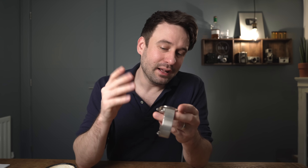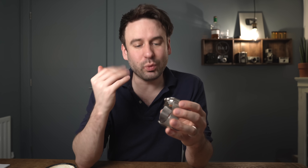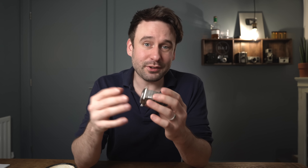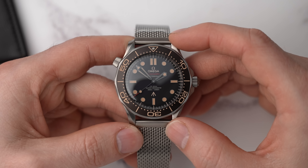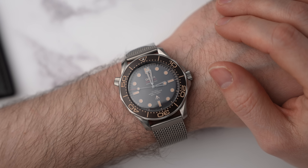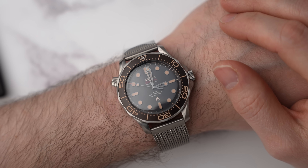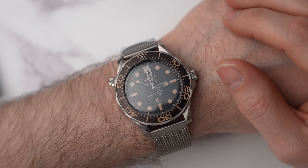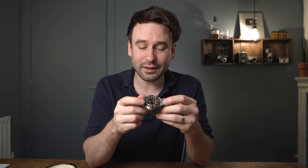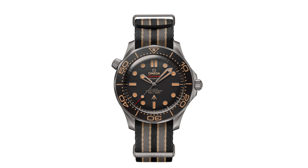This is a pricey watch, and for me and my wants in a watch, I can't justify the price difference. Titanium is a more expensive metal to work with than steel, and no doubt there is a James Bond tax added to this, so I can understand why it's more expensive. I mean, I would actually quite like this — it is nice. If you've got larger wrists, definitely get this on a bracelet because it looks incredible. Otherwise if you've got tiny wrists, get this on a NATO strap. The Omega NATO straps are really very good.